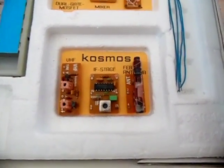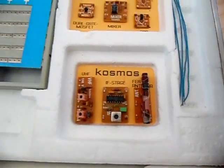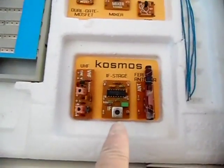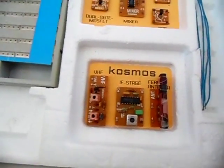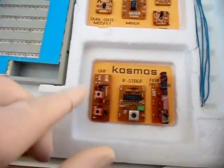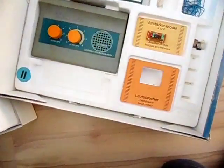Here we have the so-called IF stage circuit, which contains the TBA120 — a demodulator IC. You feed in the 10.7 MHz intermediate frequency at the input and get your audio signal at the output to connect headphones or a speaker. Here we have the VHF module with two tunable coils; in combination they give you a really good FM radio. These components look like transistors but are actually varicap — variable capacitor — diodes, which let you tune the FM frequency-defining circuits using a voltage.